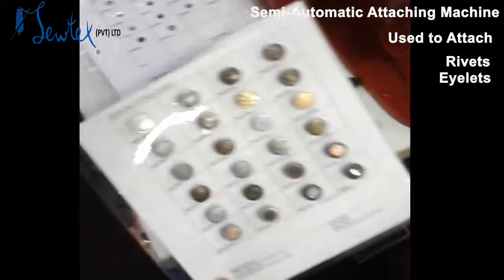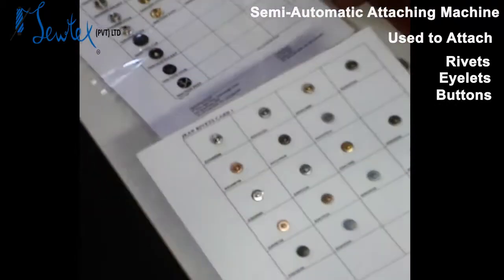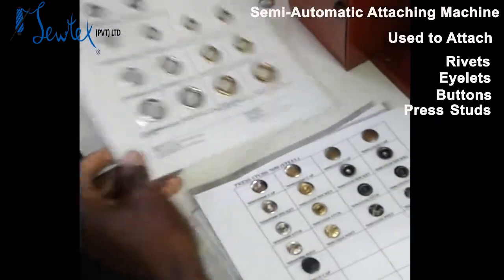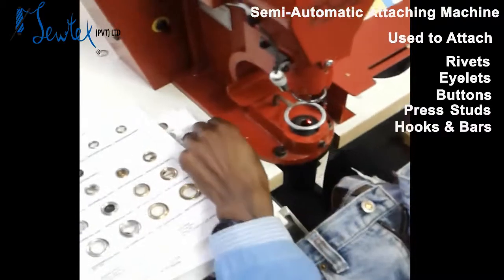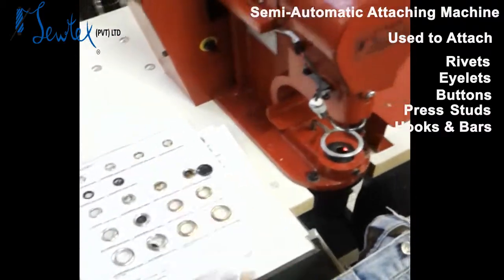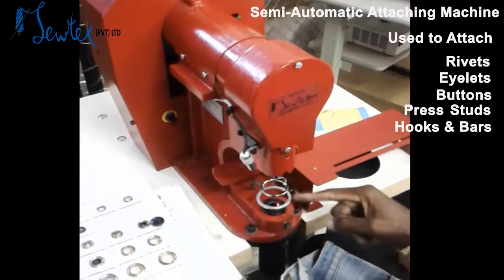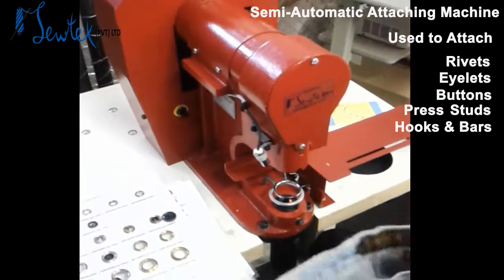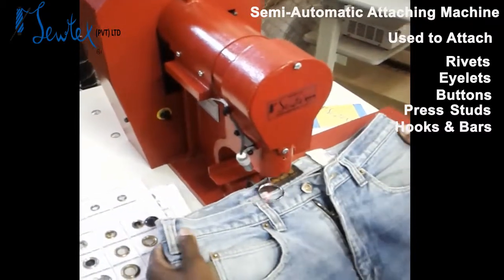It could be your jean buttons, your rivets, prestats, eyelets, could be hook and bars or covered buttons. What's good about the machine is you attach your corresponding tool which is a die to fit your suitable button and attach it to any garment.